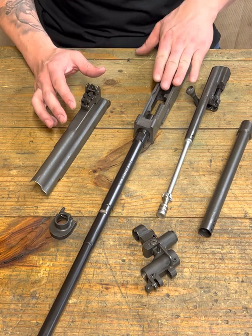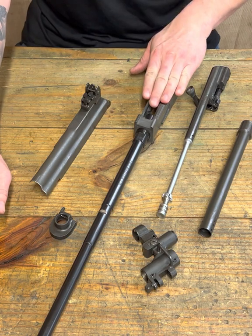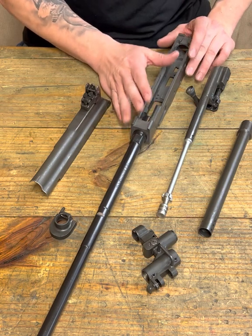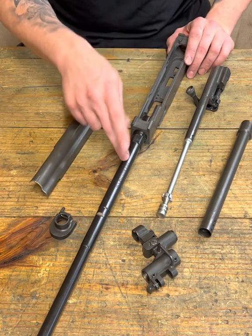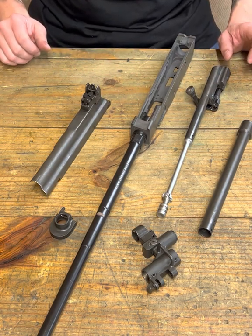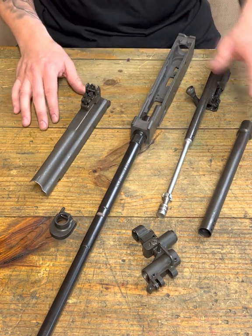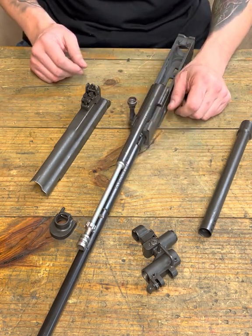Getting back into this build — we start from the foundation and we work our way out. We torqued in our Evocatis barrel into our Tromix receiver. We showed you how to strip your bolt and how to properly force match to proper headspace.